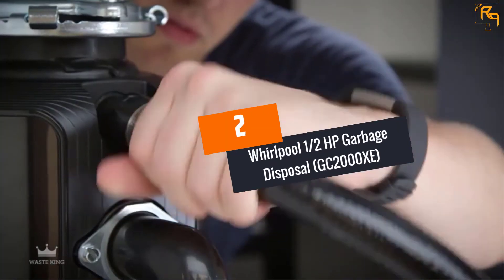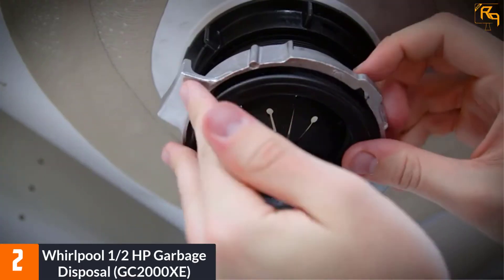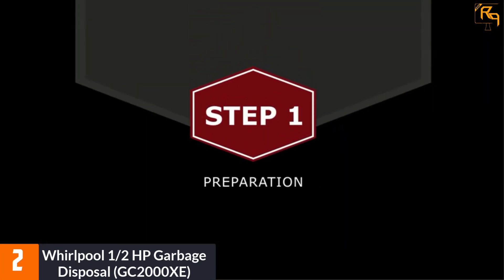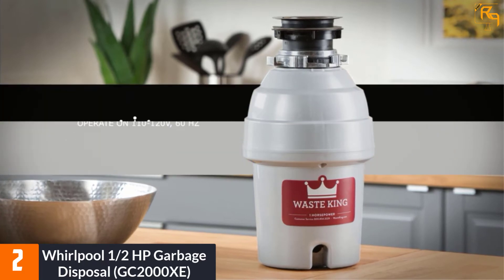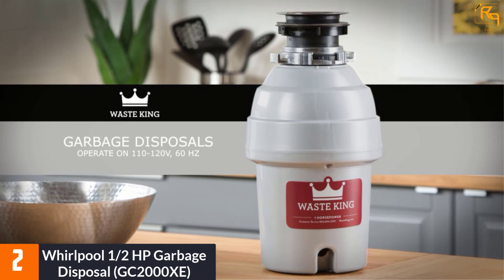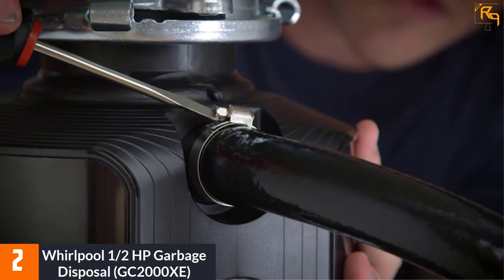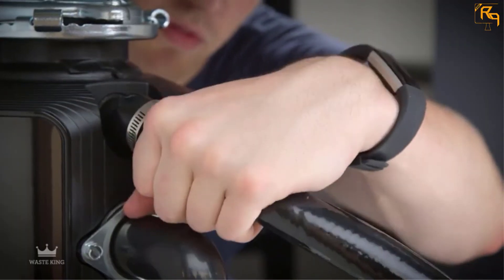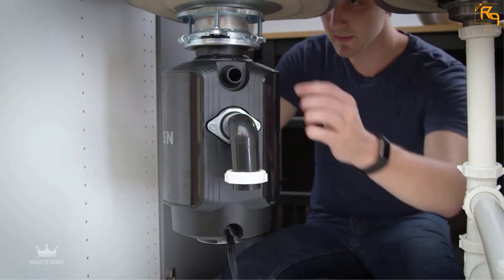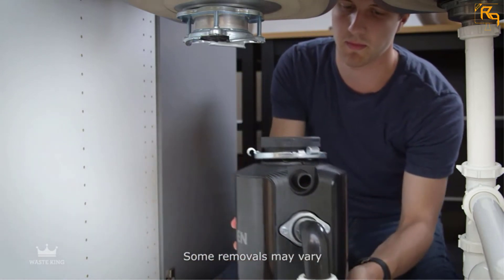At Number 2: Whirlpool 1/2 HP Garbage Disposal, GC2000XE. Although very affordable, the Whirlpool GC2000XE is a high-performing garbage disposal unit that will keep your kitchen free of food wastes. It has a 1/2 horsepower motor that works efficiently and effortlessly, as well as continuous feed operation which helps reduce jamming. The unit also features an overload protector with a built-in manual reset to make the food disposal process quick and easy.